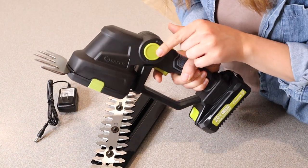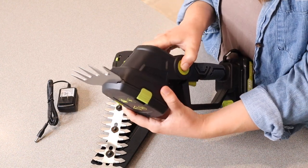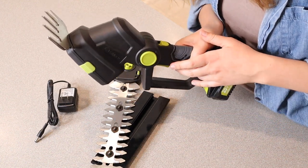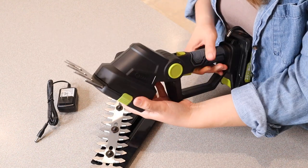I do want to note that you can push this button right here to adjust the angle. That way if you are trimming some hedges or grass at an exact angle, this would be easier — you just hold it straight and adjust this piece right here. I do like that.